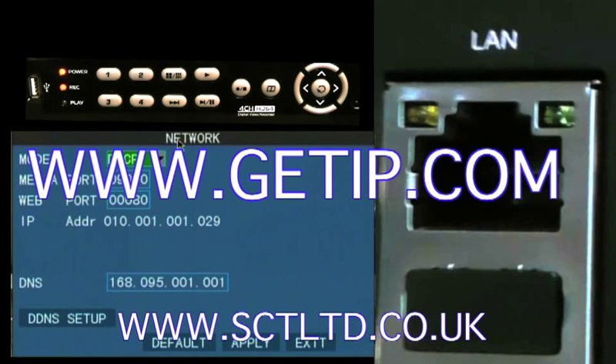Now to find out your own external IP address, go to www.getip.com and this will tell you the IP address of where your router is. That's the address you use when you log in from outside of your network to view your cameras. Thank you.